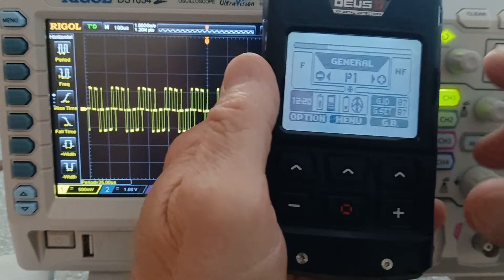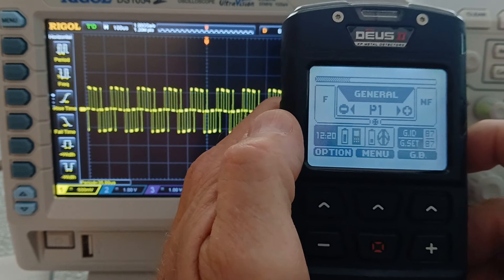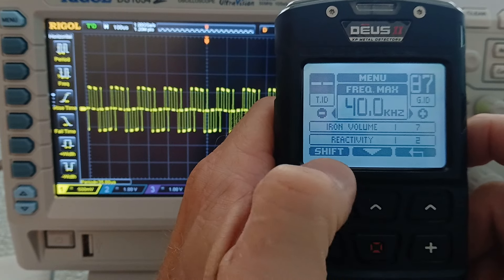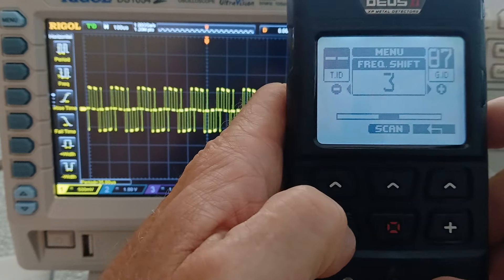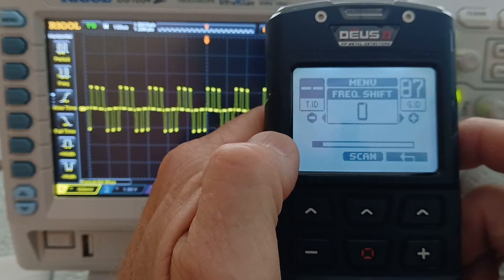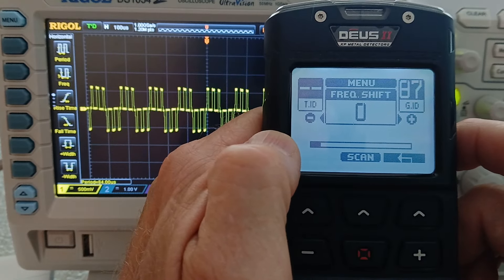Today's video will be using the XP Deus 2 and we're going to look at the 40 max frequency shift option. To start with, we want to go into the menu and go to shift. We're going to start at 0, measure it, and then measure frequency shift 6 to see what kind of difference there is.